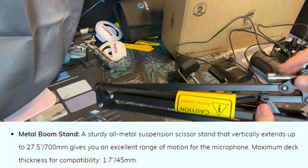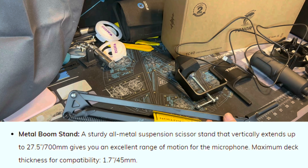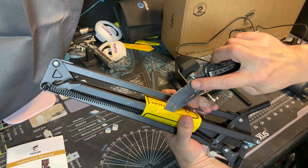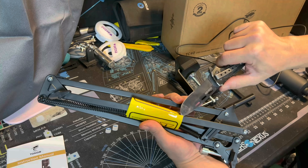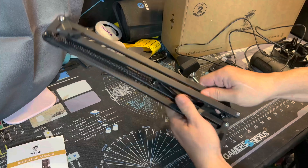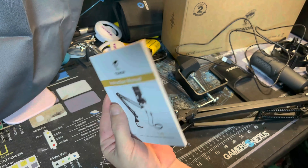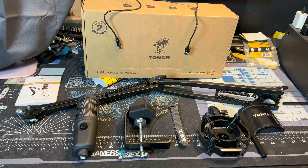The boom arm is under spring tension, so be very careful when opening it. Hold the boom arm close together with your hands, cut away from yourself — hopefully you have two pieces of tape holding it. Open it up slowly, and there's the instruction manual. Here's everything laid out — now let's put this thing together.